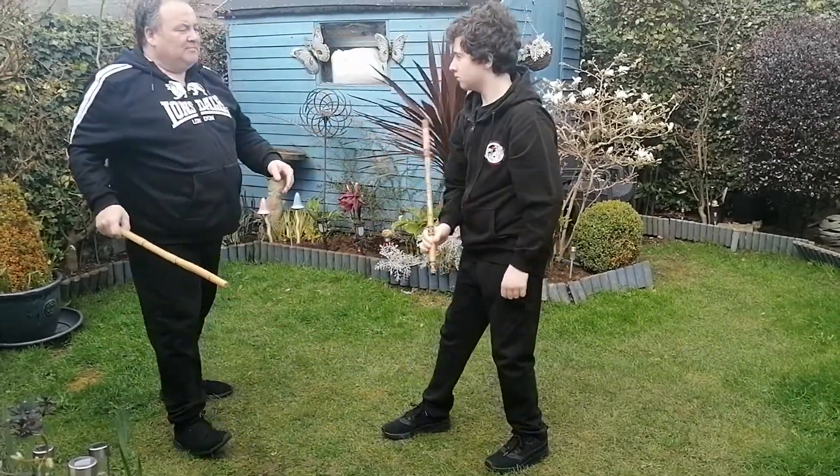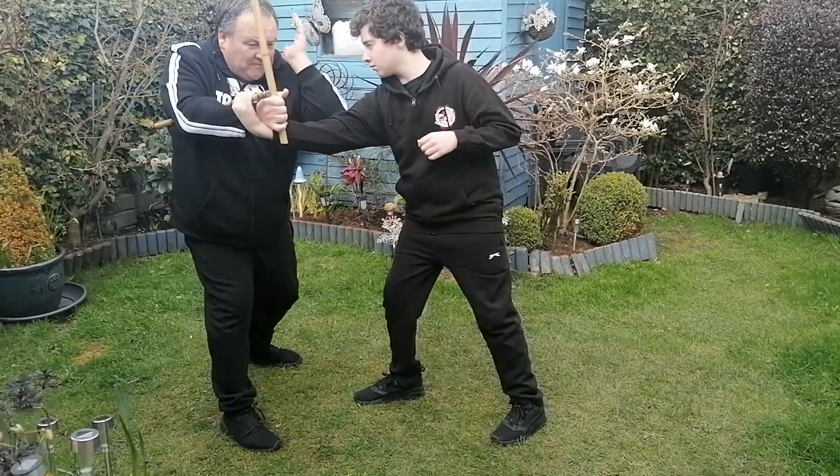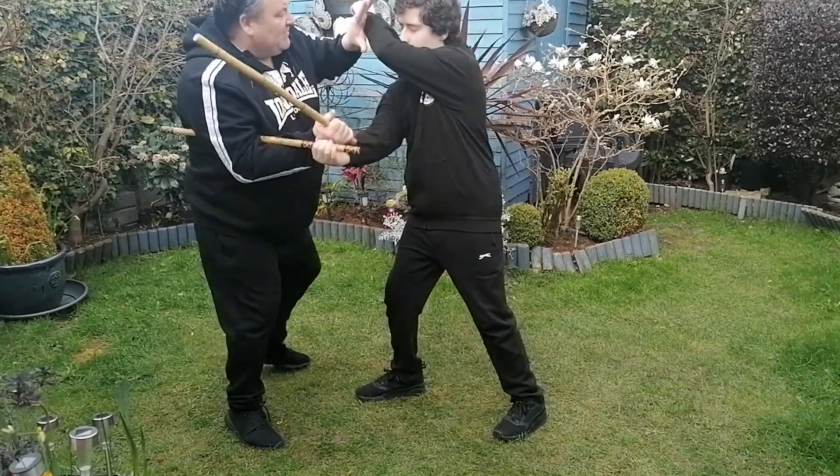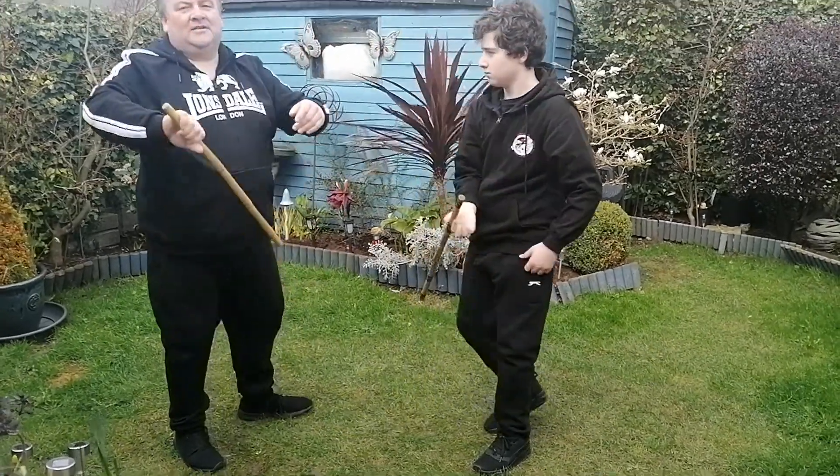Last time — one, two, three, four, five, six, seven, eight. I hope you have some fun training this disarm. We'll be right back.